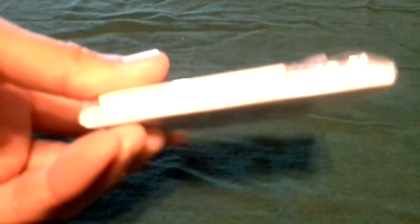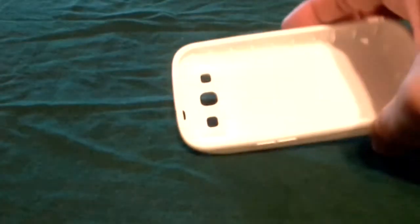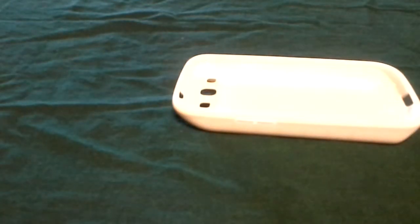Just to kind of show you what it is, I got it for two different types of phones. I got one for the Galaxy S3, which is actually a 7,000 milliamp hour battery — about three and a third times the original size. As you can see, the batteries are nice; they do add quite a bit of weight to the phone, but they also send you this little TPU cover which covers up that battery and adds some protection.